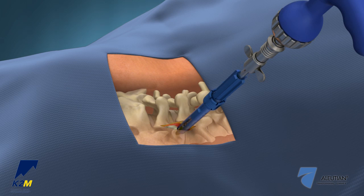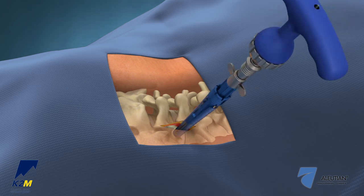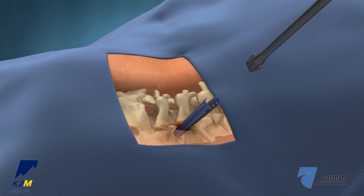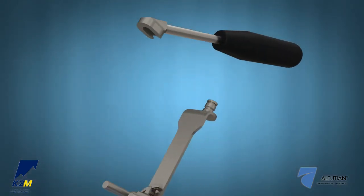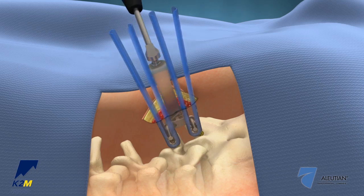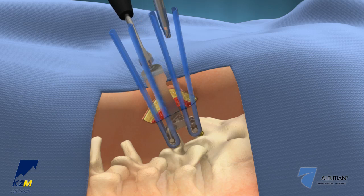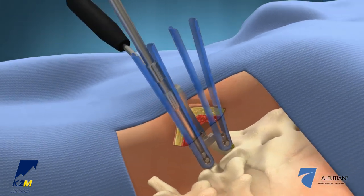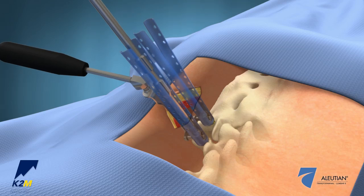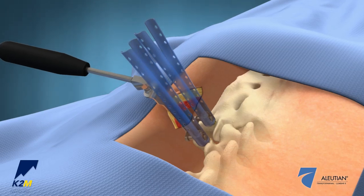Once the appropriate screw has been selected and inserted, use the MI head adjuster to rotate the retractors and screw saddles into a medial-lateral orientation. Attach the blade holder to the retractor-distractor blade and insert the blade into the screw heads. Provisionally tighten the set screws into the screw heads using the provisional screwdriver to secure the retractor-distractor blade to the spine. For optimal access to the disc space, pull the blade handle laterally and tighten one of the set screws to lock it in place.